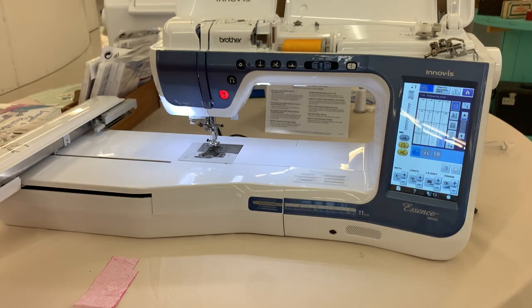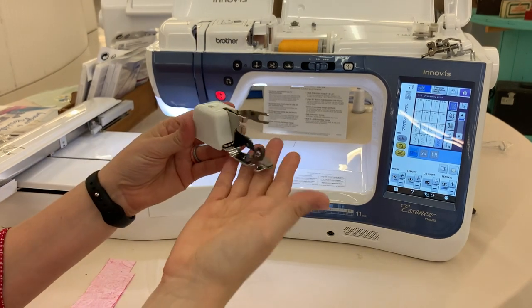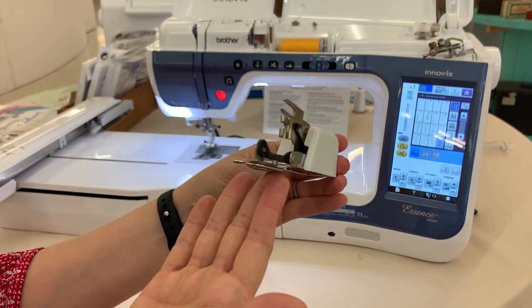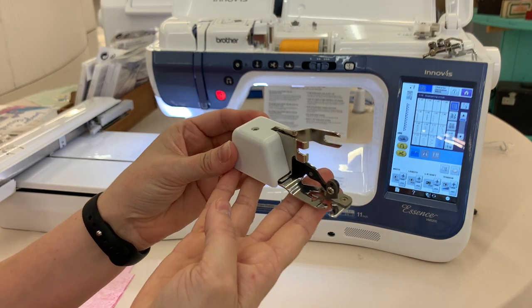Hey everybody, it's Carissa from The Sewing Shop, and today I'm going to show you how to use the cut and hem foot, which looks like this here. It's also called a side cutter foot, just depends on the brand you get. The purpose of this foot is actually to emulate a serger stitch.